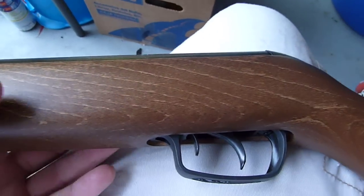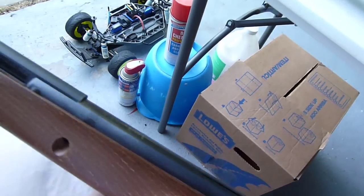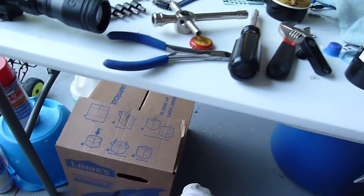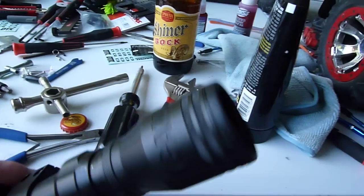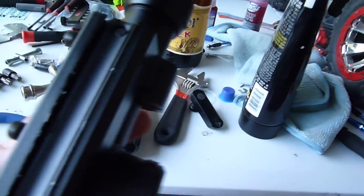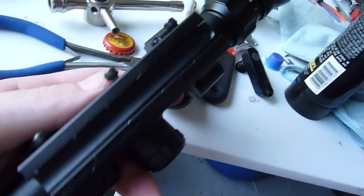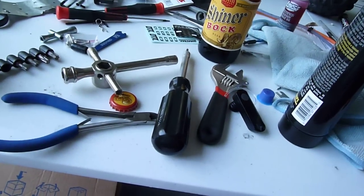If I could remember your YouTube username, guy, I would say it, but I can't, so I'll just put it in the video. Anyway, that's the gun. I hope that kind of shows you what I did, and I hope that helps you out a little bit in your decision on whether or not you want to actually purchase this gun.